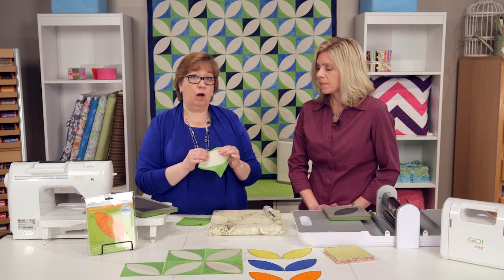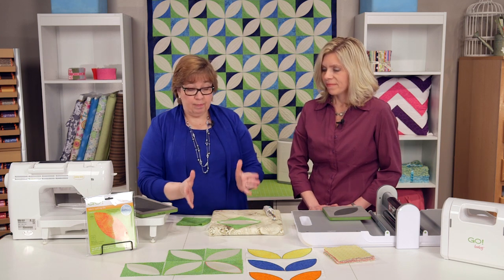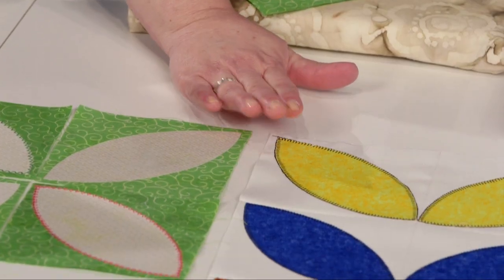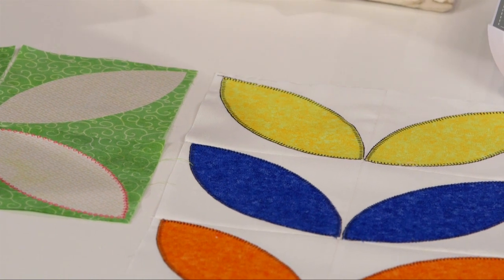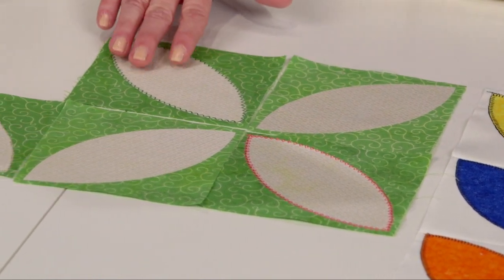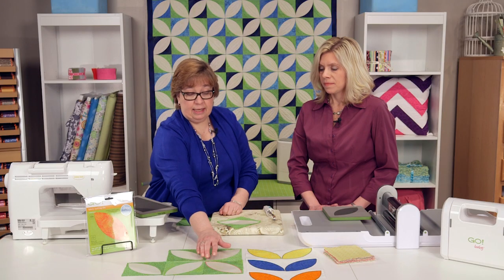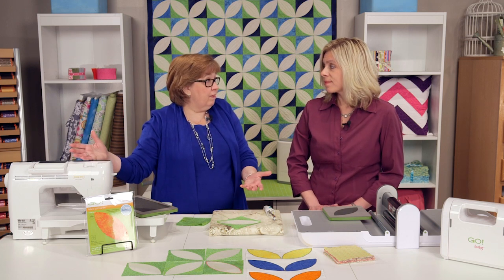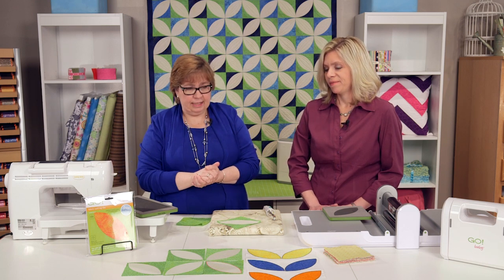You could do a really fun raw edge appliqué look — just run a straight stitch just inside the edge. But we've also played with some different stitches and different thread looks. Using a basic blanket stitch with a contrasting thread really makes it pop. We've used a coordinating thread over here and it just kind of melts into the background. We also had some fun with zigzag and decorative stitches. This is a great chance to get out your sewing machine and try stitches you may not have used before — really have fun with it. It's a great vehicle for creativity.